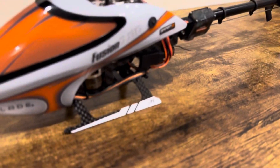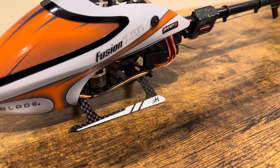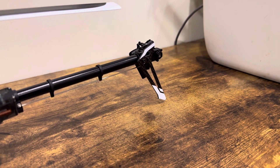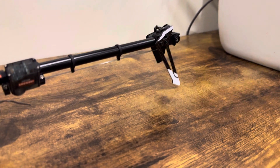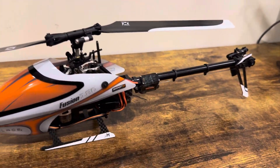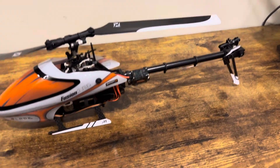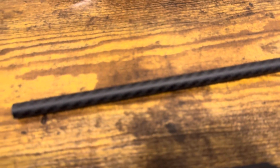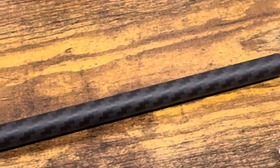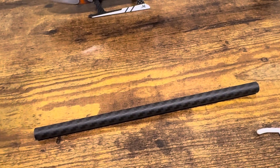So I have carbon fiber main gear and carbon fiber vertical tail. I might also change the tail boom to carbon fiber. On my old Fusion 180 I had a carbon fiber tail boom and it flew great — no vibration or anything like that.